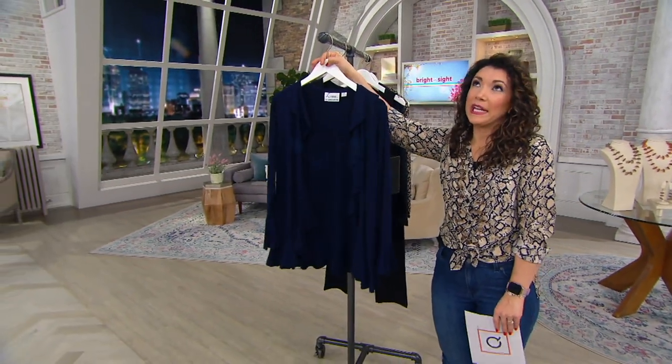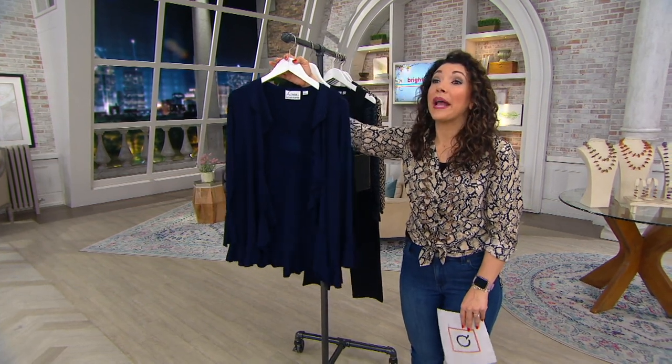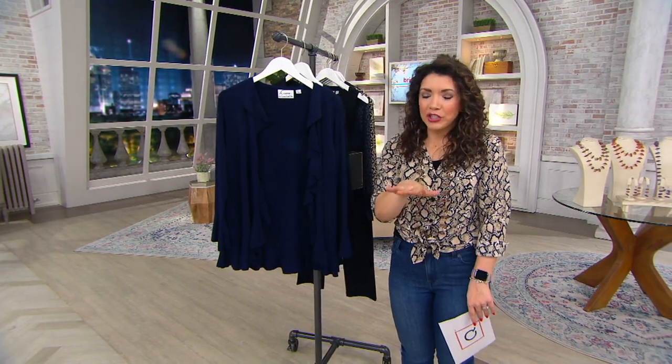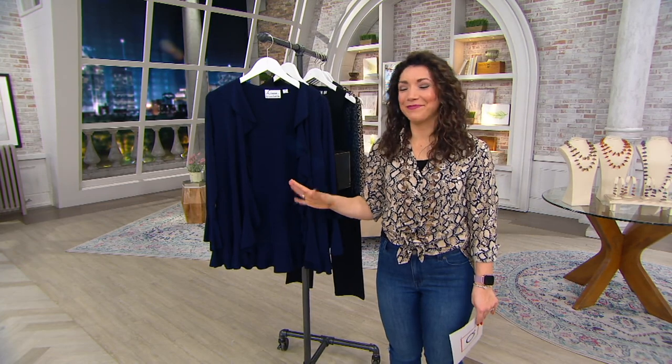I was having this conversation with my daughter because we're looking at Easter dresses. I'm giving her a few options and I ask her, do you want to get a little jacket to wear over your Easter dress or do you want a cardigan? She can't decide. If only this came in her size, but she's six.